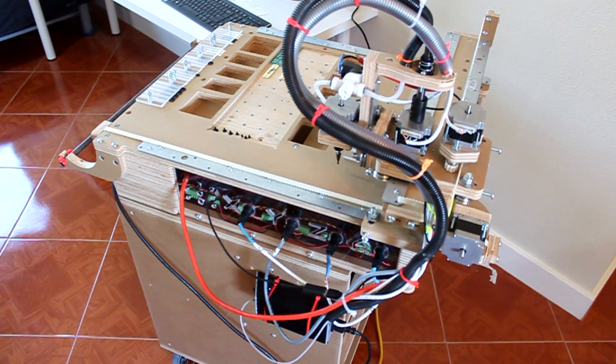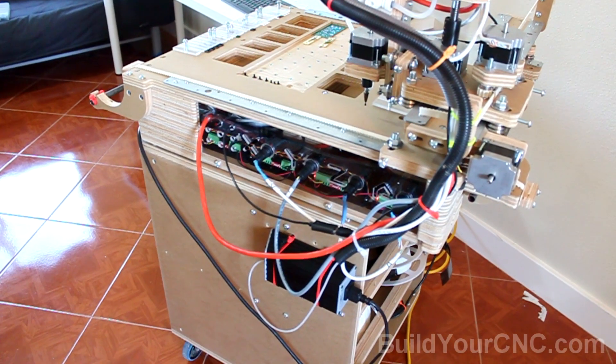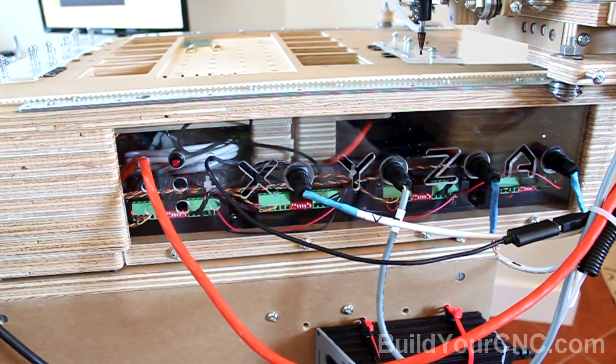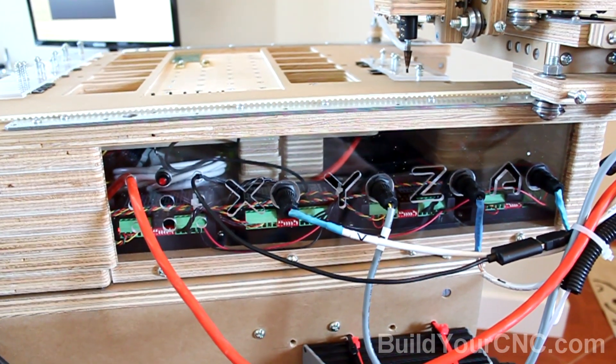This is an introduction to the new pick-and-place machine called the Red Frog. Some of the features of this pick-and-place machine include integration of all the CNC electronics, including four stepping motor drivers, a large fan for cooling, and a power supply.